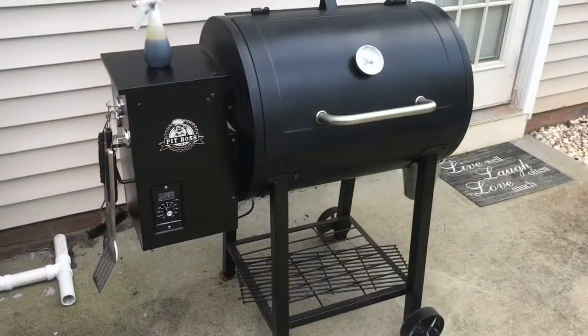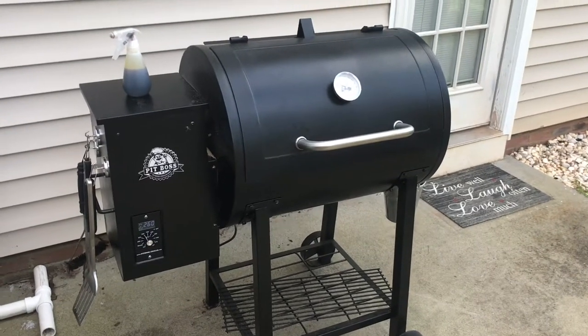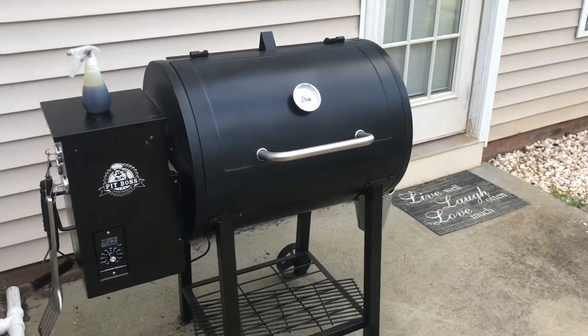If you hear a little noise in the background, I've got a butt on the smoker right now and it's humming away. Shout out to Pit Boss Nation.